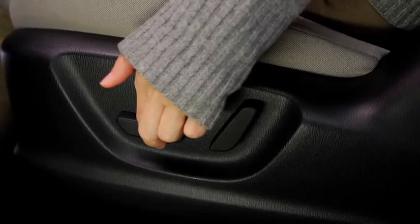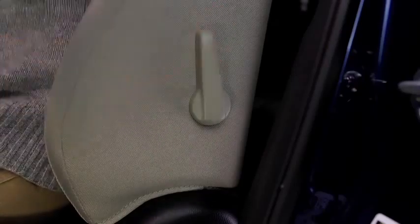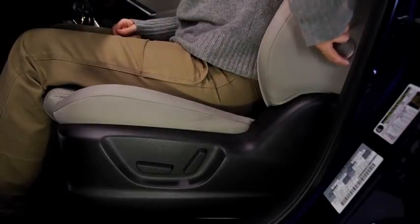To adjust the seat height, move the slide lifter switch up or down. To adjust lumbar support, push the lever backward to increase seat firmness, or pull the lever forward to decrease firmness.